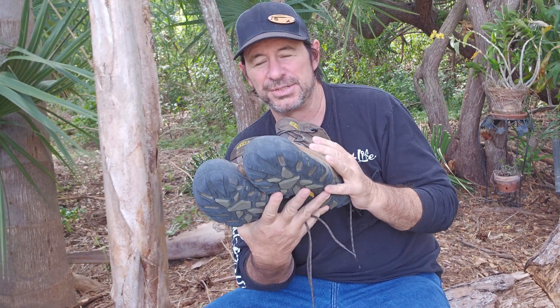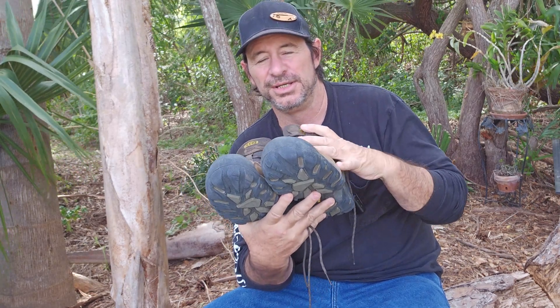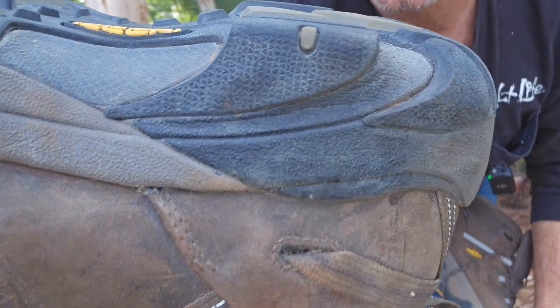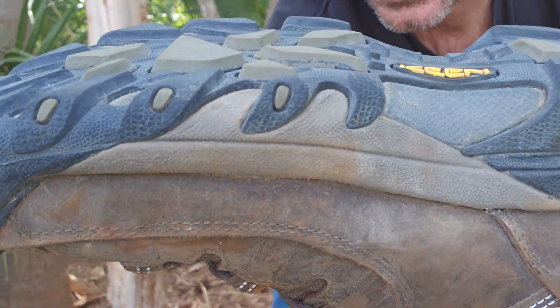These have been an absolute game changer when it comes to that. The terrain that I'm walking on, it just grips. I don't know how well it shows in this video, but I'll go ahead and bring it up close to you. The tread on these things just grabs and sticks. It does not let go.